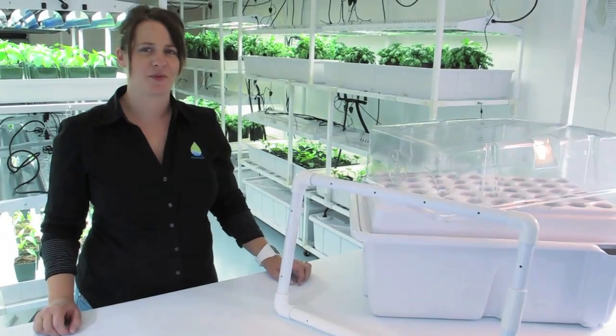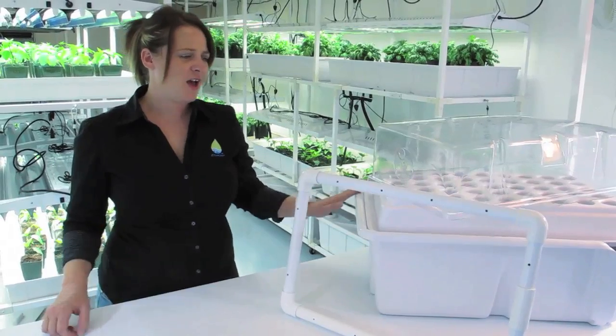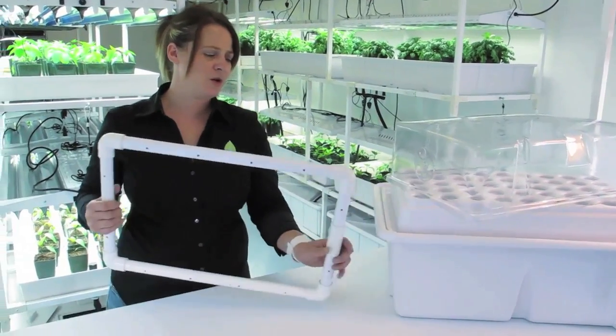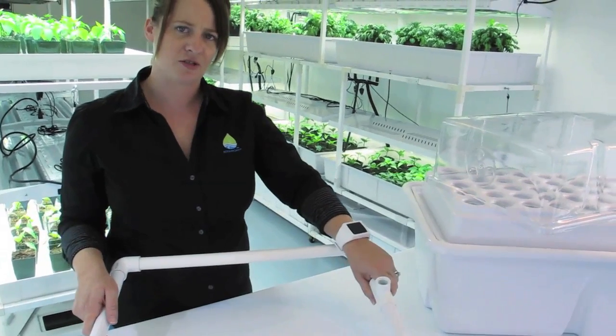To ensure the system runs properly, we recommend washing out the reservoir, the tray, and the manifold, and then running water through the manifold to rinse out any potential debris that could clog the sprayers.